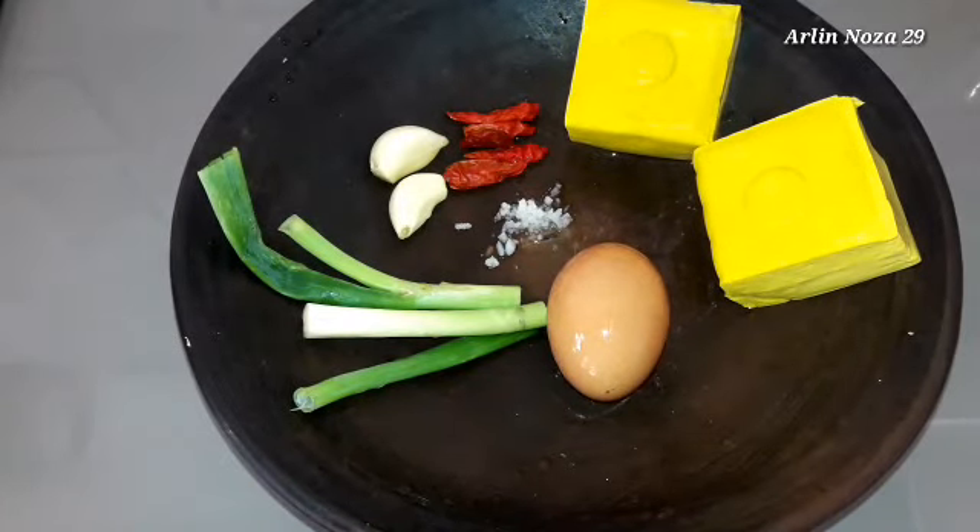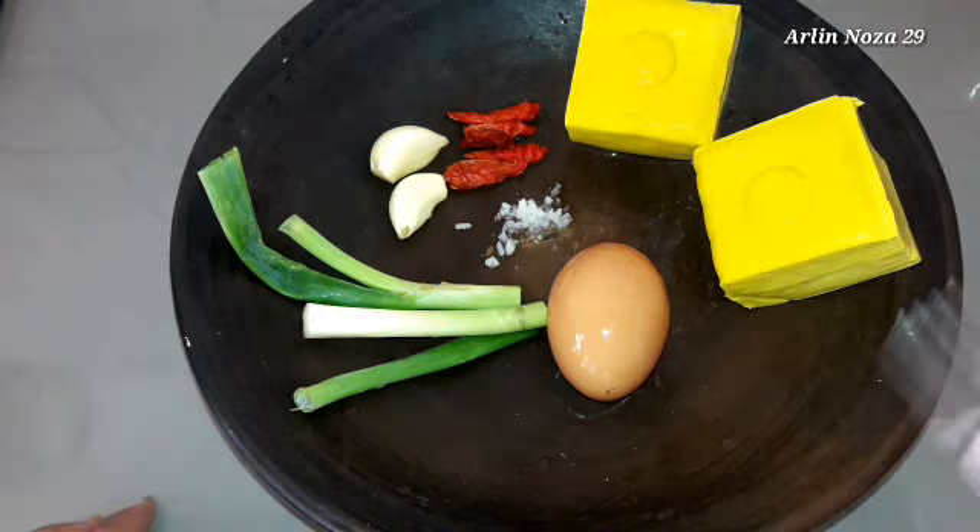Halo teman-teman, Assalamualaikum warahmatullahi wabarakatuh. Hari ini saya mau bikin cemilan atau bisa dibuat lauk juga ya, dan bahannya dari tahu sama telur. Ini ada tahu kuning masih ada.